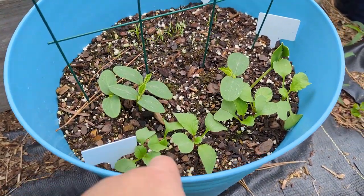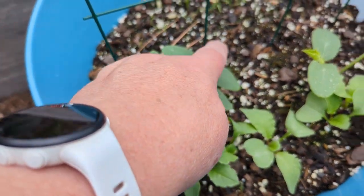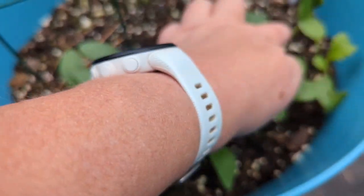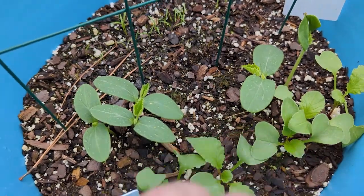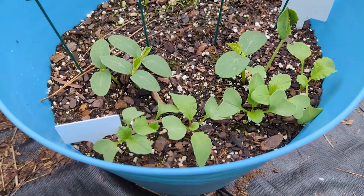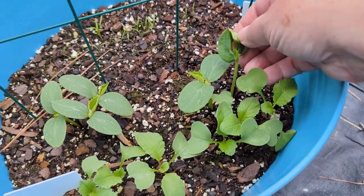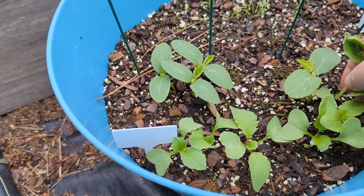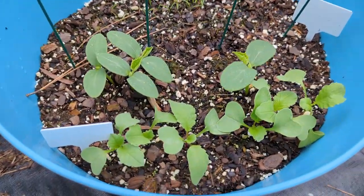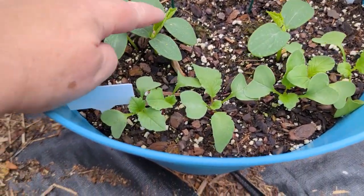Here it is — all of our radishes right here in the front. These are our cucumbers starting to get their true leaves. This one only has — wait, there's another one — so we have two plants. If you have too many plants in one place they're not going to do well because they need enough space. This one didn't germinate quite right, it's kind of wonky, so I'm going to pinch that off and toss it into my other garden to compost. Now we just have this one cucumber plant.